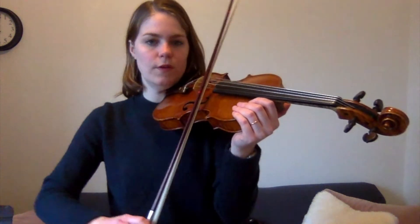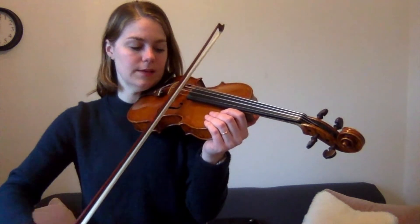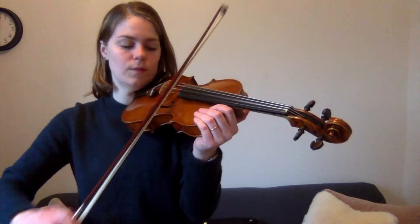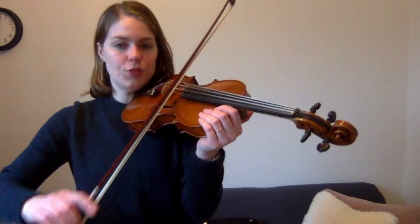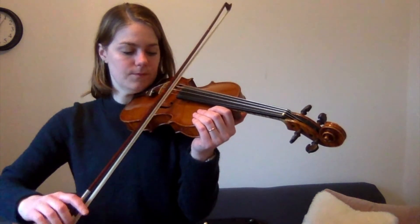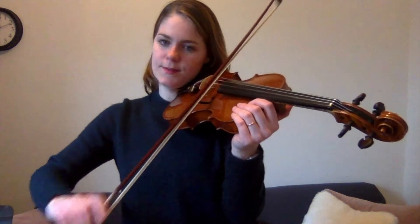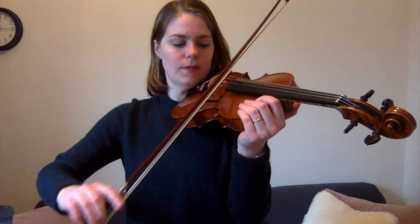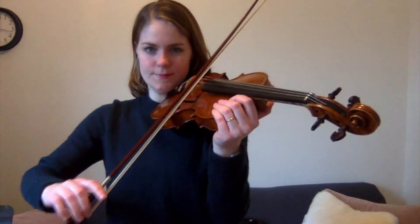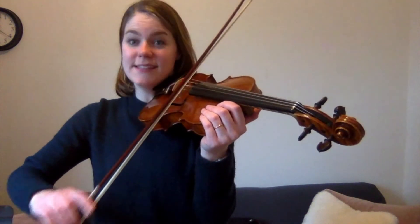Now roll to A. Ready, go! Mississippi is a river. Two... three... four... five, six, seven... eight... nine... ten.